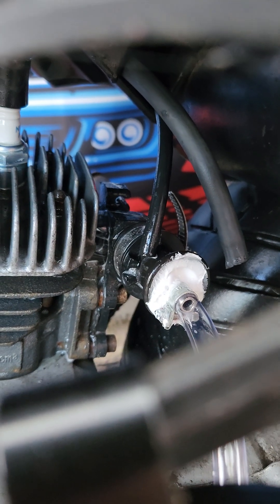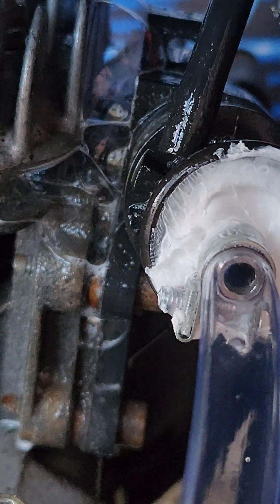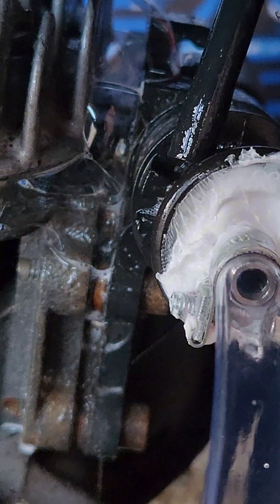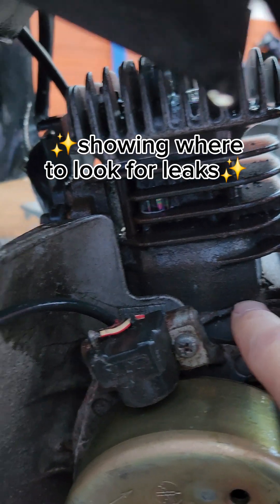Here you can see my intake manifold is definitely leaking air, so I'm going to have to take the intake manifold off and reseal it back onto the engine. I'm going to use Honda Bond to do that. For everybody that says Honda Bond is no good or why do you use it — this is definitely why you use Honda Bond when you're building engines.